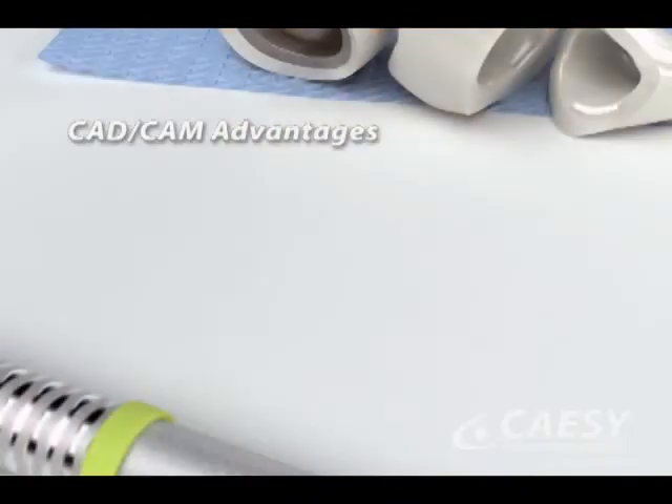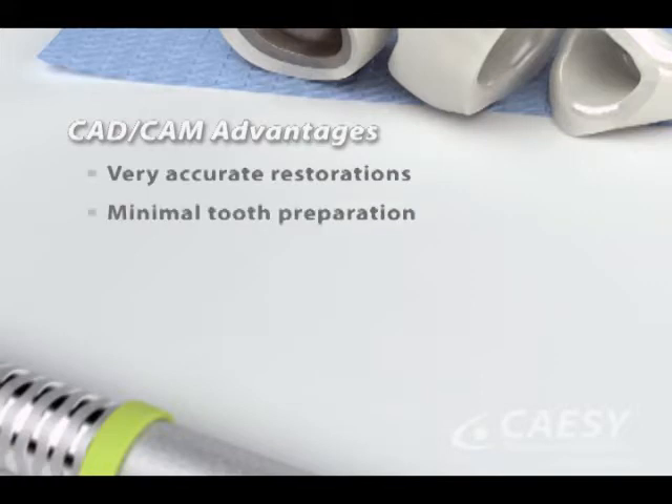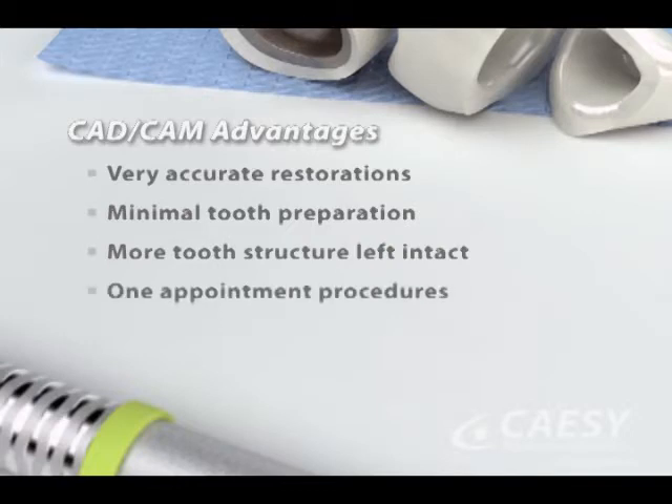CAD-CAM restorations have several advantages. They are very accurate, and only a minimal amount of tooth preparation is needed, leaving more of the healthy tooth structure intact. They usually require only one appointment, even when we're working on more than one tooth.